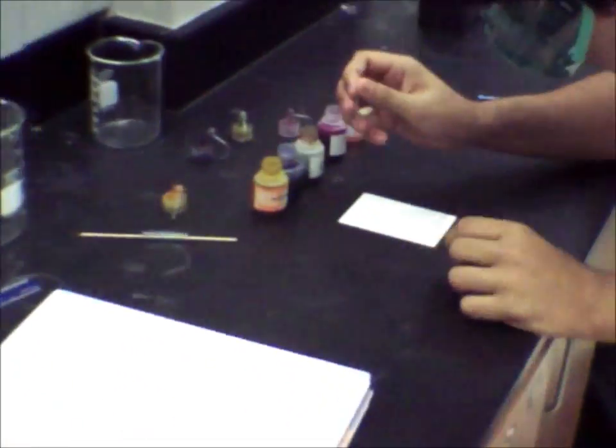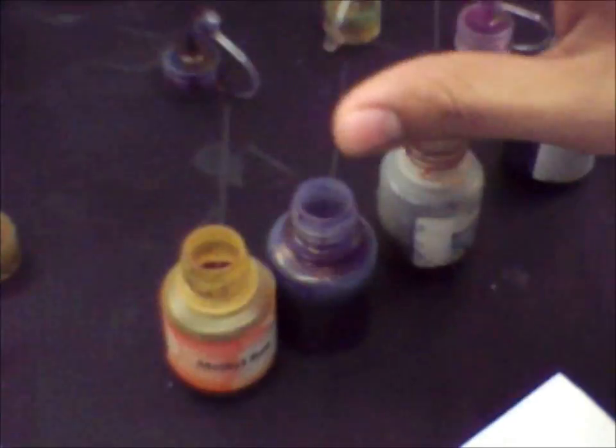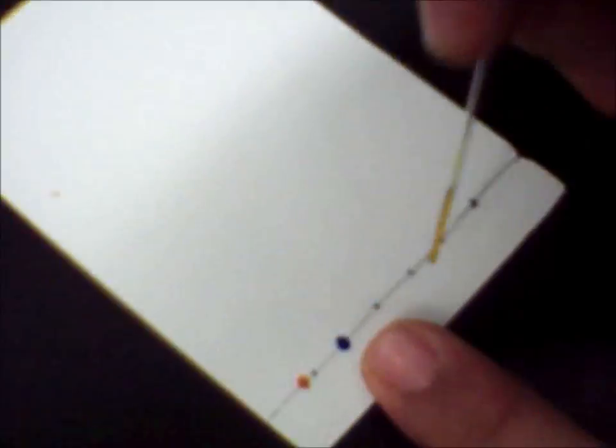Spot the chromatography plate with the dye on equidistant locations, exactly 1 cm from the bottom of the plate, using a small dropper. You don't want your spots to be too big.